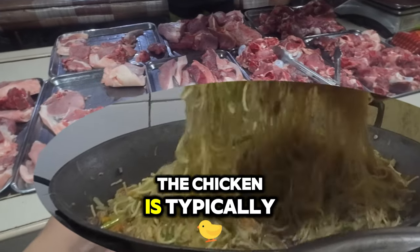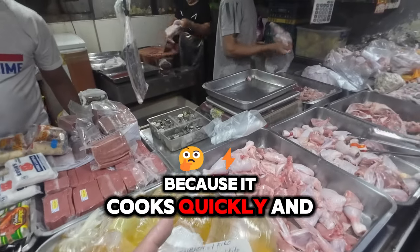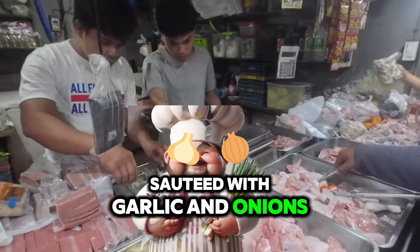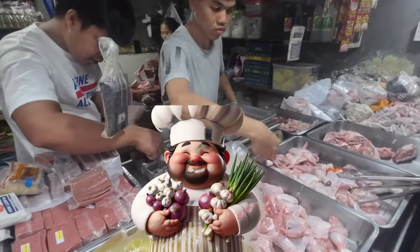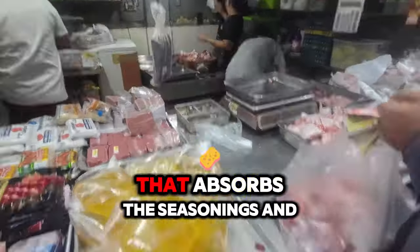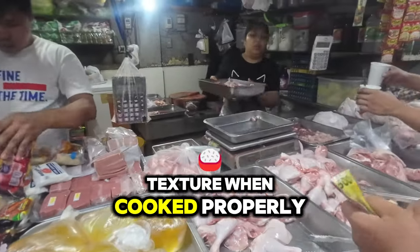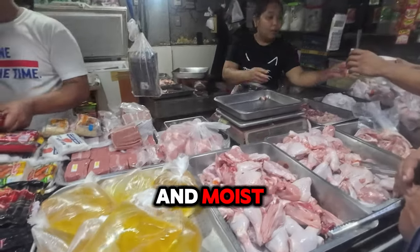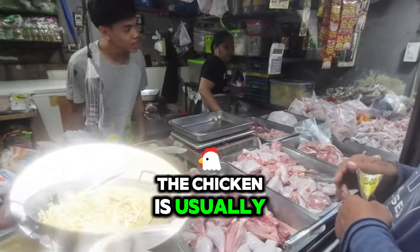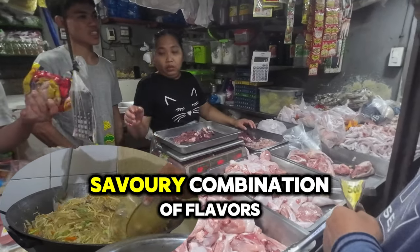Sliced chicken. Cut: the chicken is typically sliced into thin strips or small pieces; using the breast part is common because it cooks quickly and remains tender. Preparation: the chicken is often sautéed with garlic and onions until cooked through and slightly browned, helping to lock in the flavors. Flavor: chicken breast has a mild flavor that absorbs seasonings and sauces well. Texture: when cooked properly, the chicken should be tender and moist, providing a nice contrast to the chewy noodles. In Pancit Bamae, chicken is usually cooked alongside pork belly, shrimp, and Chinese sausage, creating a rich and savory combination.